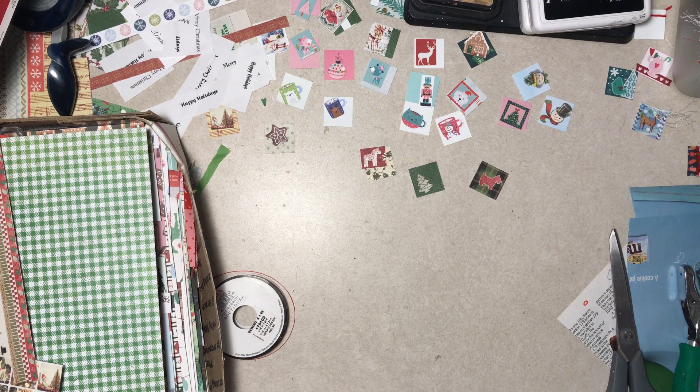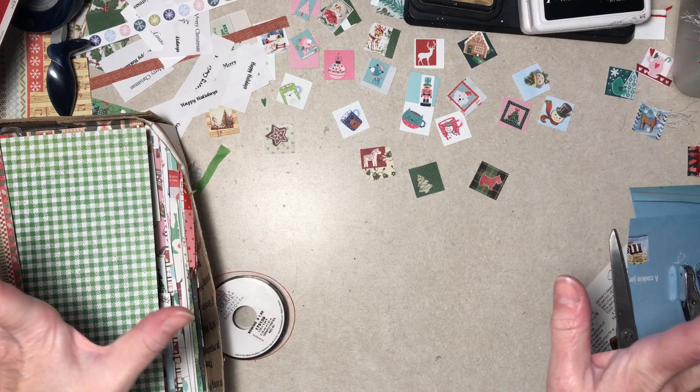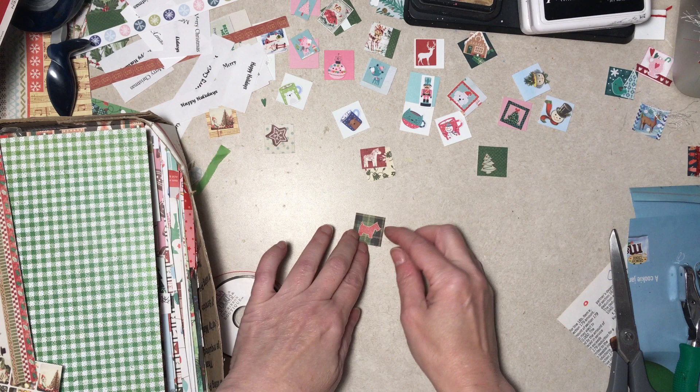Hello everybody, it's Diane, back with noise and everything else. I'm making a million-and-one Christmas or winter type inchies, mainly because I had a bunch of inchie backgrounds cut from those Halloween ones that I didn't use, so I just decided to make a bunch of inchies and use them up.